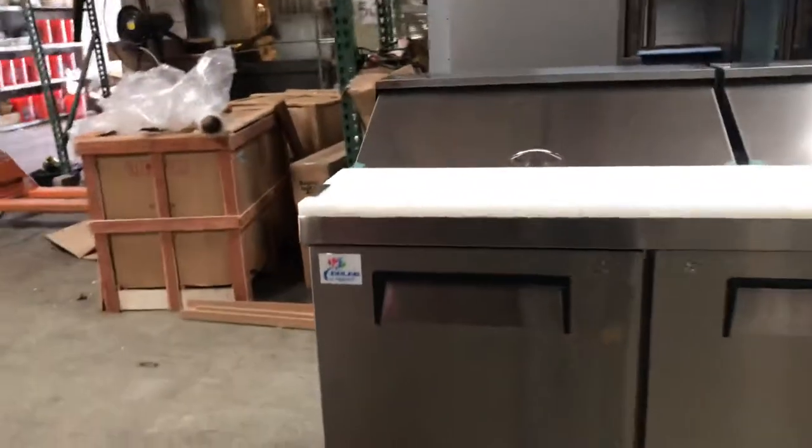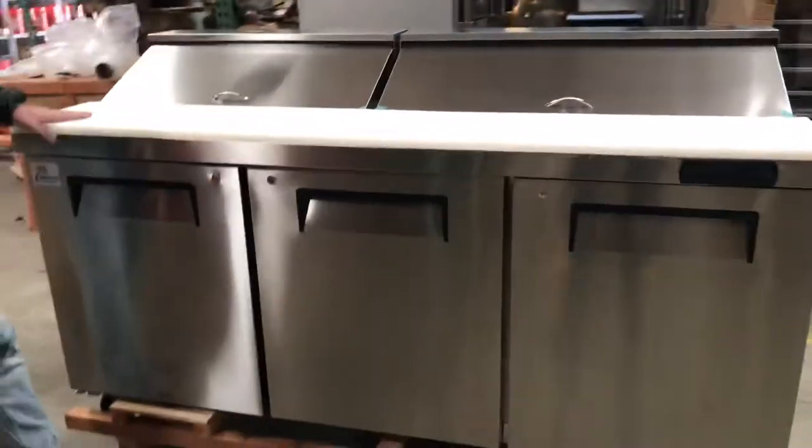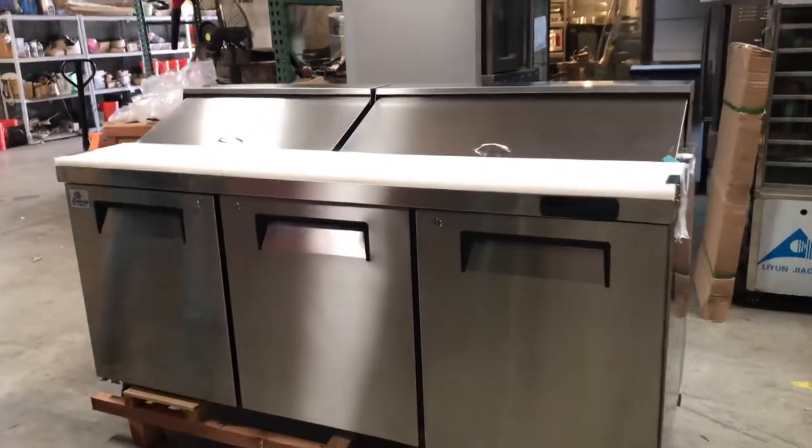Now this unit is going to be certified by the health department. In a minute we'll go ahead and show that certification. But before that, let's go ahead and give you the overall dimensions of the unit.